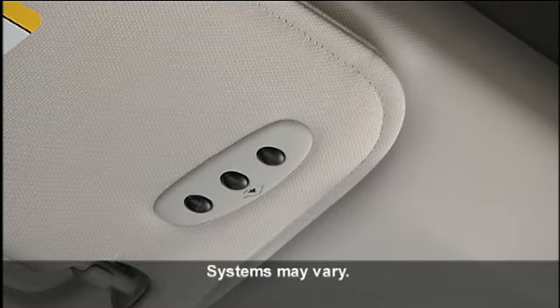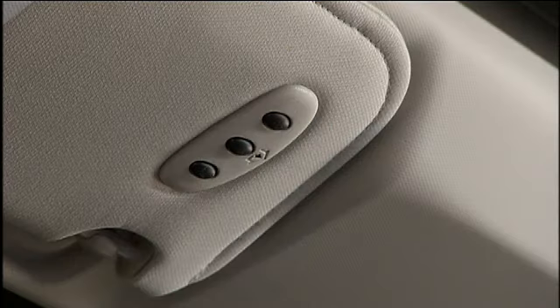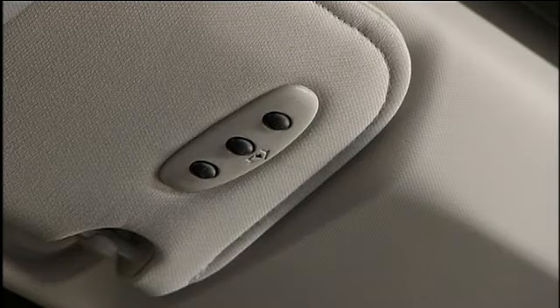Your vehicle may be equipped with the convenience of our HomeLink system. HomeLink replaces up to three remote controls or handheld transmitters that operate devices such as garage door openers, motorized gates, lighting, or home security systems. The HomeLink control buttons are located in the headliner or sun visor.